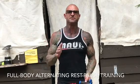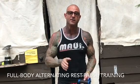Happy Tuesday, Gym Army. In this video, I'm going to give you a rundown on the next technique we're using with my Train with Jim workout series: Alternating Rest-Pause.